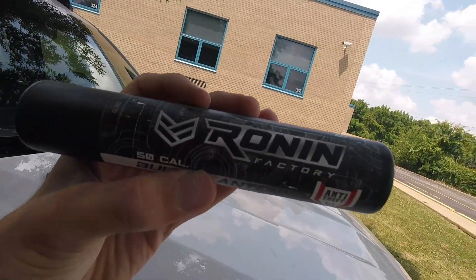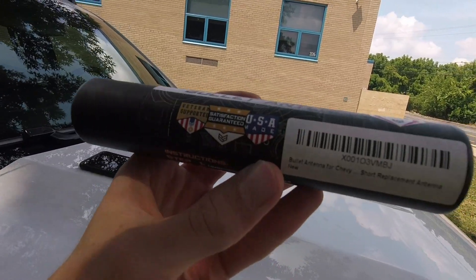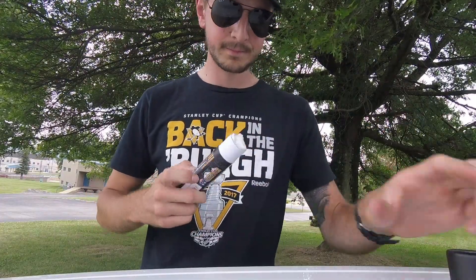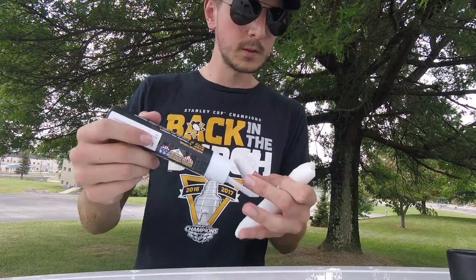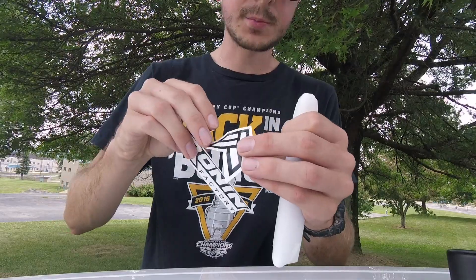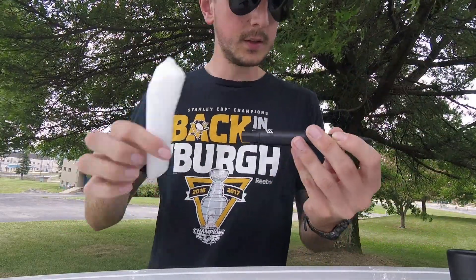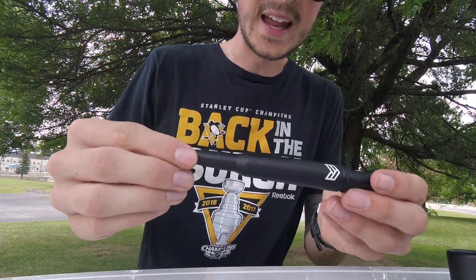So what I ended up buying is a Ronin Factory 50 cal replica bullet antenna — veteran supported, made in the USA. They give you some Ronin Factory decals, which is pretty cool. And look at that — that is nice.